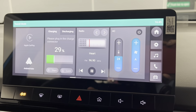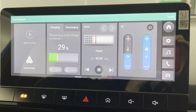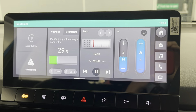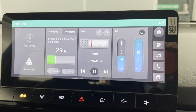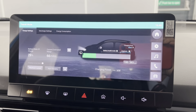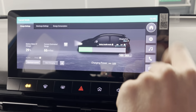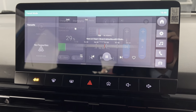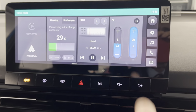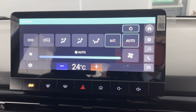You've got this really big infotainment system with options such as Apple CarPlay and Android Auto. So depending on what type of smartphone you have, you can connect via either one of those methods. You've also got your charging displayed on here so you can see how much charge you've got left and how many miles of range. You've also got DAB and FM radio. And you can also access your climate control options, which is all done by the screen.